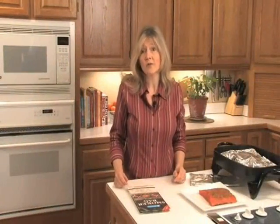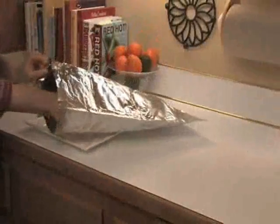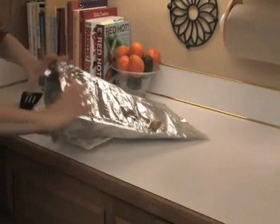Smoker bags are one of the healthiest ways to cook food because you don't ever have to add any additional fat. Simply season the food, place it into the bag, and it's ready to cook.